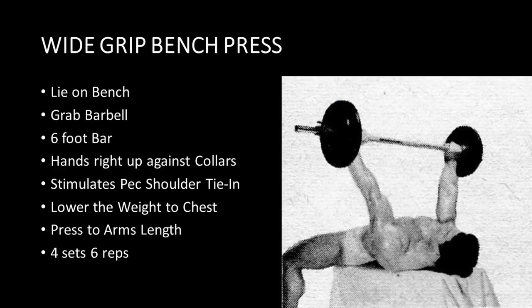The wide grip bench press is to be performed in the following manner. You want to lie on a bench grabbing a barbell that is at least six foot in length, and you want to have your hands right up against the collars — you can clearly see this in the image. Notice how Reg uses a very wide grip; bringing the bar down with such a wide grip is going to help stimulate the pec shoulder tie-in. You want to lower that weight to the chest and press to arms length, using a weight you can handle for four sets of six repetitions.